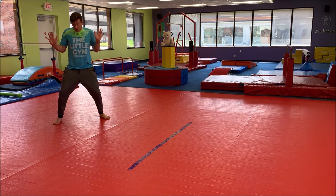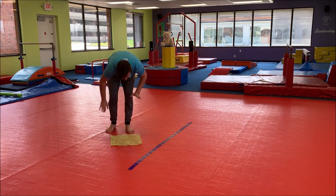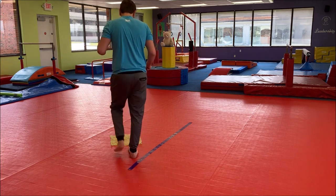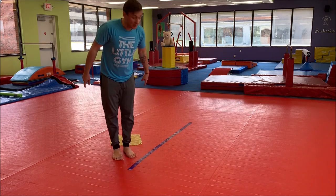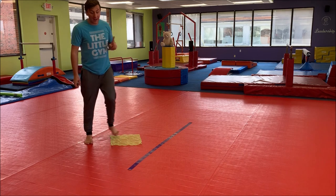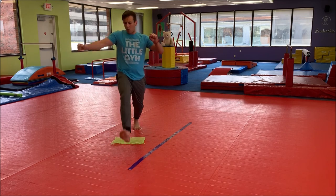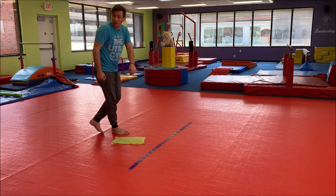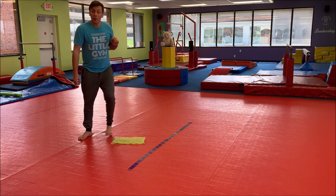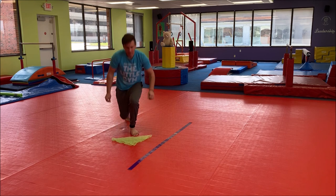Parents, help your child put their scarf on the floor in the shape of a square. How many different ways can you step or jump over your square scarf? I'm going to start by just stepping over it, or jump with two feet, maybe jump backwards, or side to side. Now form your scarf in the shape of a rectangle — fold it in half with two long sides and two short sides. Can we do a big step over one side? Can we jump over the long side? Swing those arms and jump with two feet. Now make it a triangle by putting one corner to the other. Can we jump over on one foot?